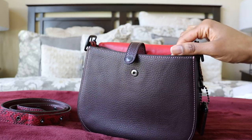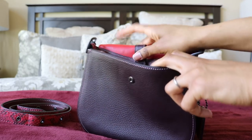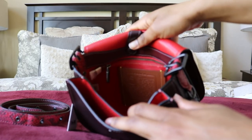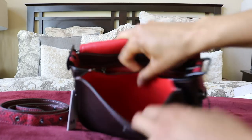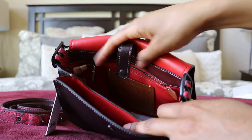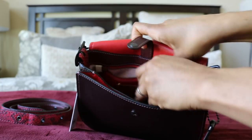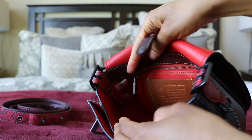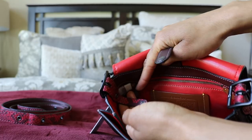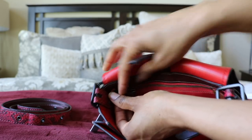A small item could fall out if you flip the bag upside down since this isn't a full closure, but it's a nice touch. Looking at the interior: there's a large section with a giant creed patch, and a smaller pocket-style section. It's a full leather bag except for the interior pocket, which is 1941 fabric. On one end there's a zip compartment, and on the other side there's a tab where you can attach your key ring.